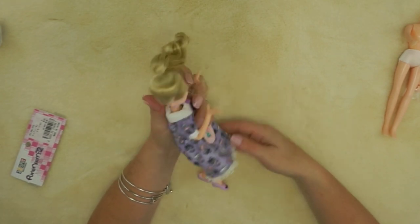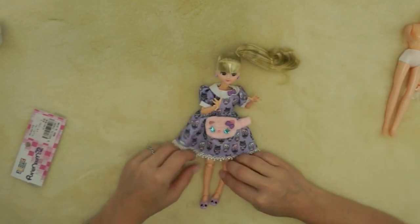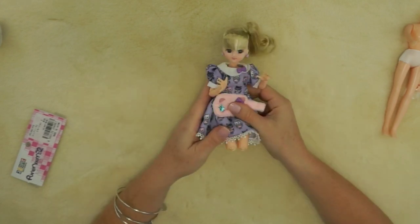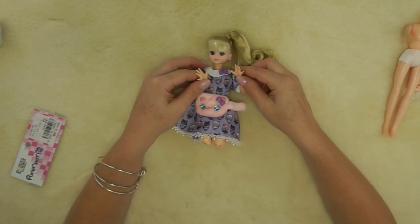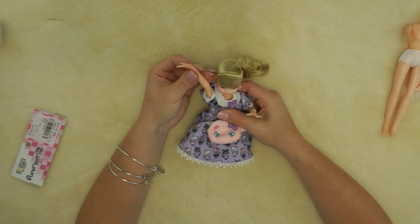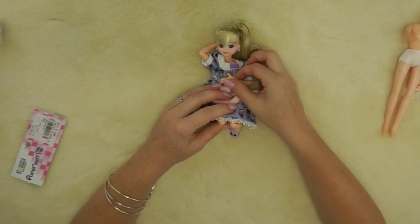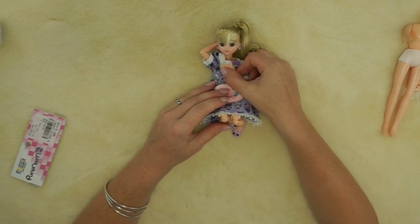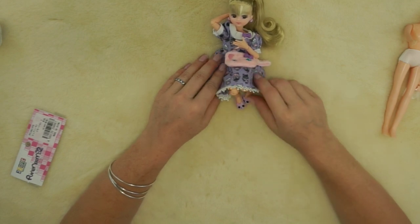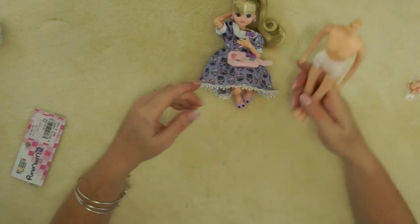That was really way easier than I anticipated — I did not think her head would pop off that easily! Oh gosh, she is so cute! She can do all these cute little poses; she can be laying back calmly reading and having a nice time, snuggling with her kitty cat. That is just adorable — I really love that swap!